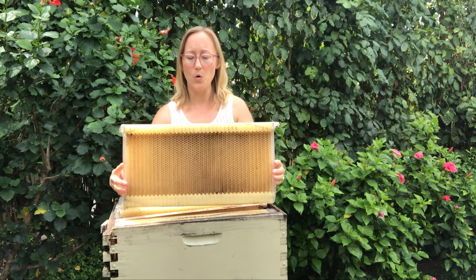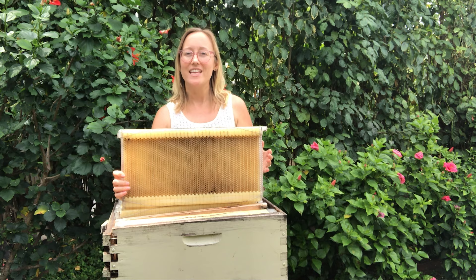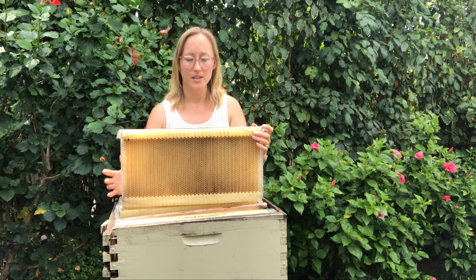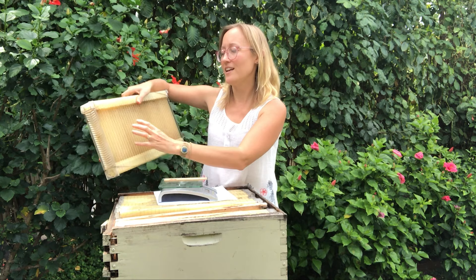The Flow Beehive made their own style frame. It's taller, it fits a deep sized box, it's thicker. So a 10-frame box only holds seven of these frames. Instead of having foundation — a thin plastic or beeswax sheet with just the start of hexagon cells — the flow frames have the honeycomb already built out of plastic. It comes with a key: when you put the key in and turn it, the cells shift and honey flows out a tube. Therefore, you don't need to do the crush-and-strain method or use an extractor to harvest your honey.